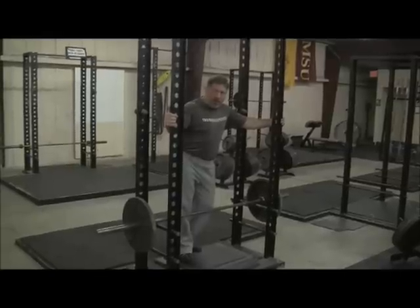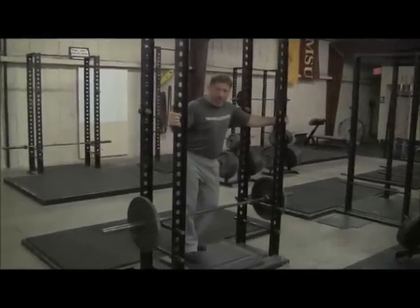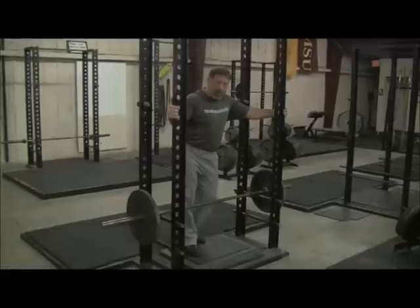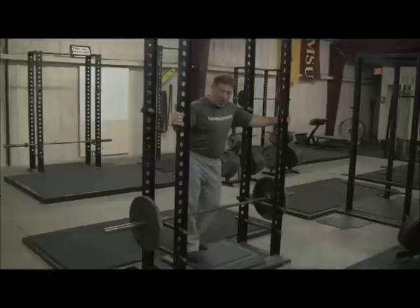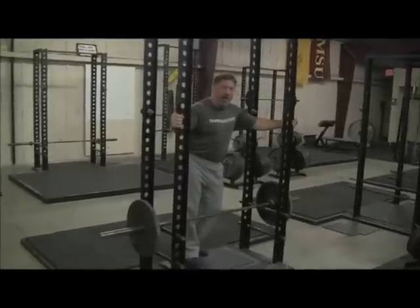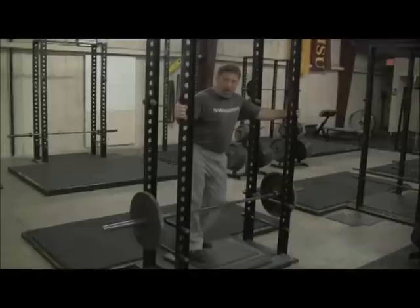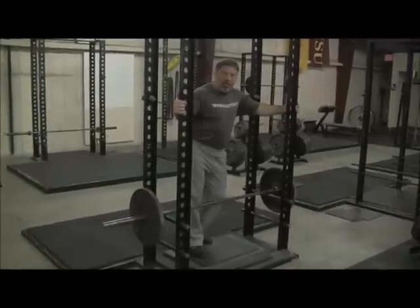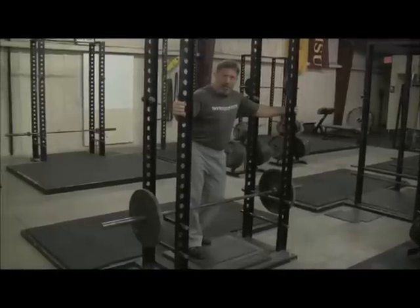When we do halting deadlifts, we're going to try to maintain that back angle all the way off the floor. This rack pull will start with that angle and I'm going to try to maintain the back angle until I get up above my knees. In other words, my cue is going to be: stay out over the bar as long as we can. Now, I'm going to start with 135. We're going to position the camera to where you can see back angle. We'll take several shots so you can see how this looks.